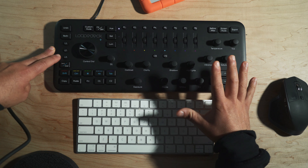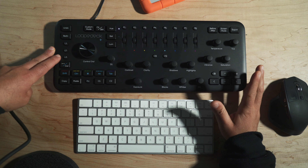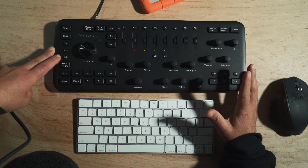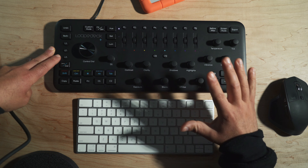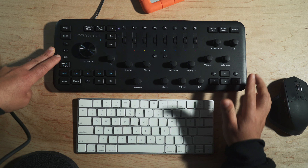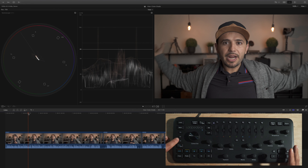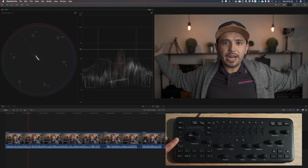The first thing I like to do is open up my scopes — I do that by hitting L3, which I've already customized on the LoupeDeck. It's super powerful; there are a bunch of keys you can modify. I like to look at my vectorscope and my histogram whenever I'm color grading.